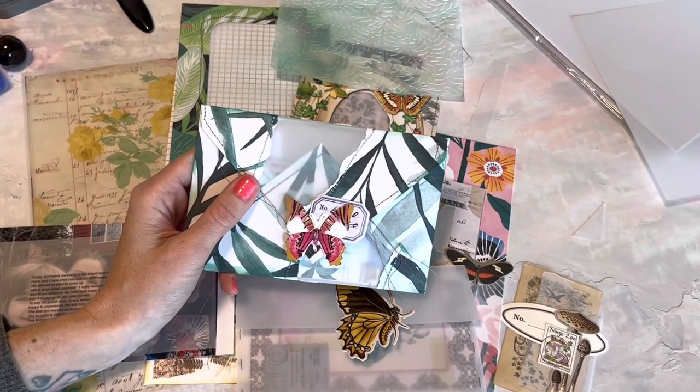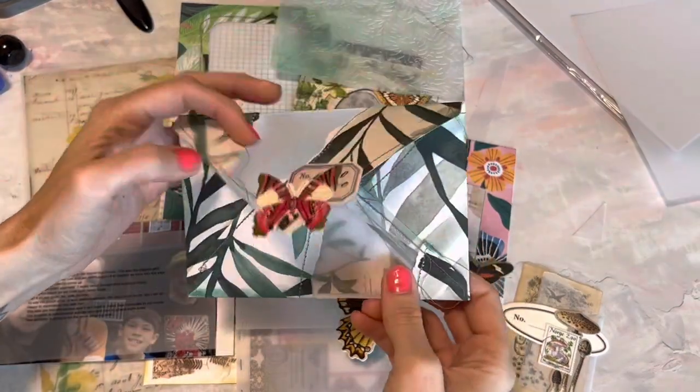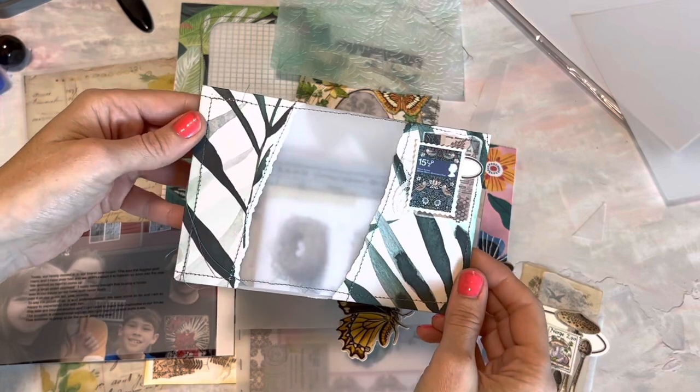Hello and welcome back to Paper Terrace. If you're new, I'm Jessica. Today I'm going to show you how to make this really cute and interesting vellum envelope.